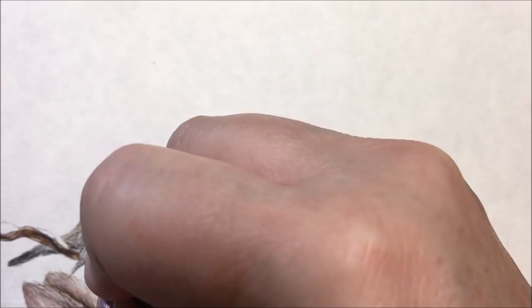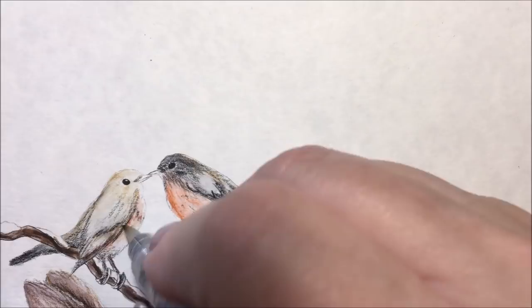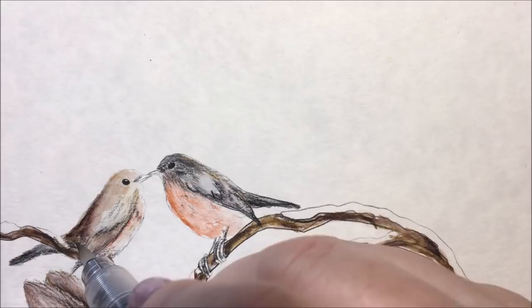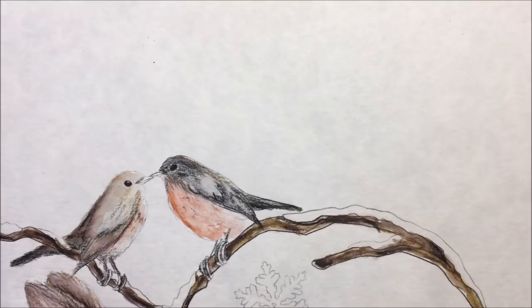We'll be going over that again with some more Inktense. Give her some color in her wings too, but she's a browner on the top — just darken them up and do a little on their feet with a little shadow down there. We're going to add a little darker chocolate because I used it up on the other fur, and a darker gray on there too.